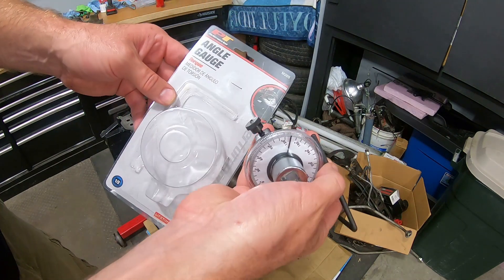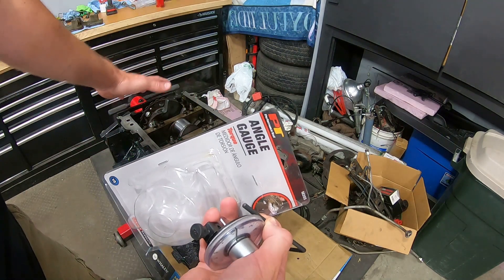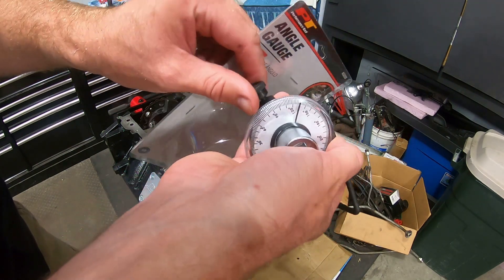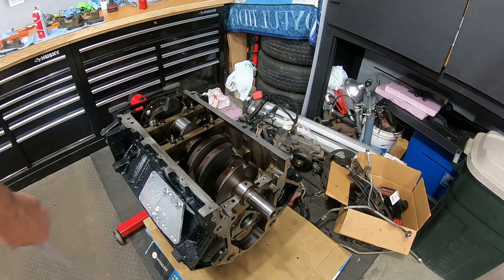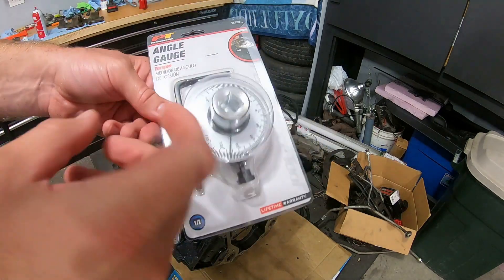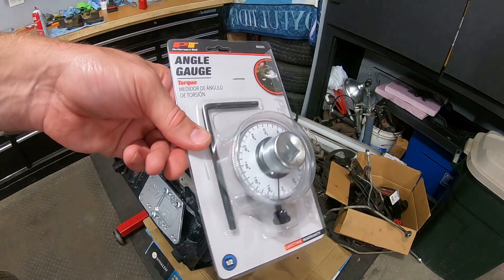I picked up this angle gauge from Amazon for torquing some of the LS bolts, since they do need angle measurements. I'd heard mixed reviews so I gave it a shot. Well, this is a piece of junk — don't buy it. It doesn't spin; it's too tight and it just doesn't work. I'm tossing this in the trash and figuring out what to do.